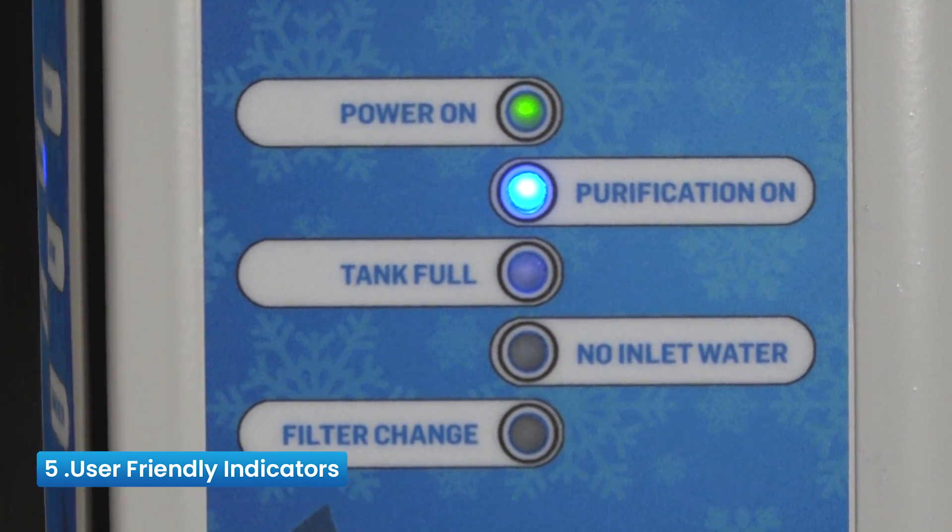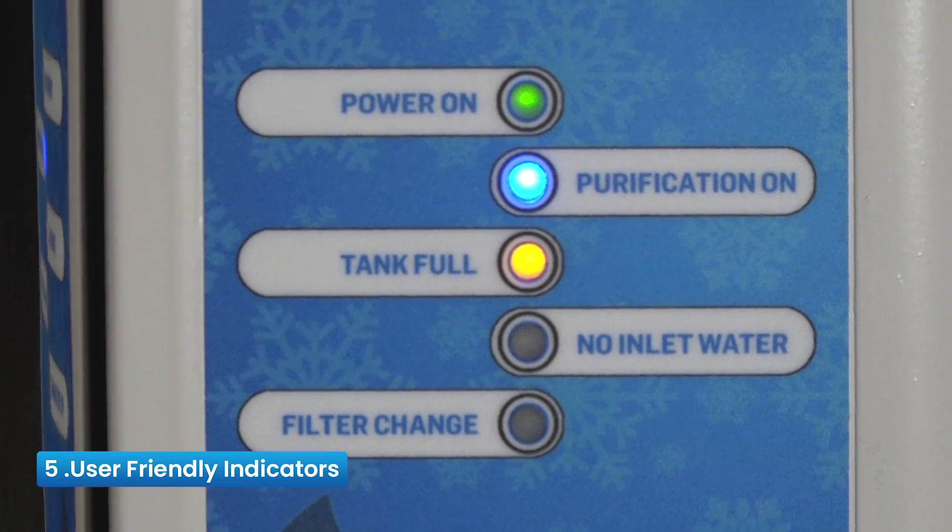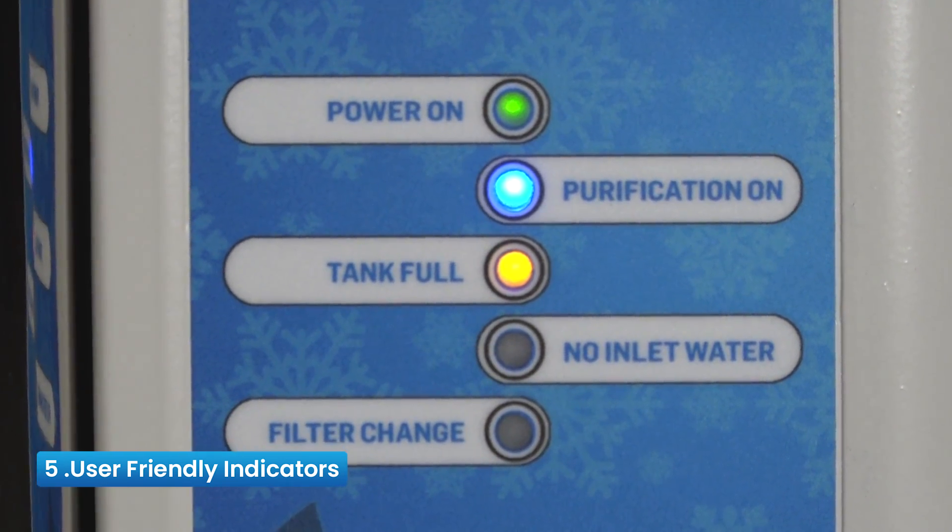Reason 5: User-Friendly Indicators — indicators for Power On, Purification On, Tank Full, No Inlet Water, and Filter Change Alarm.